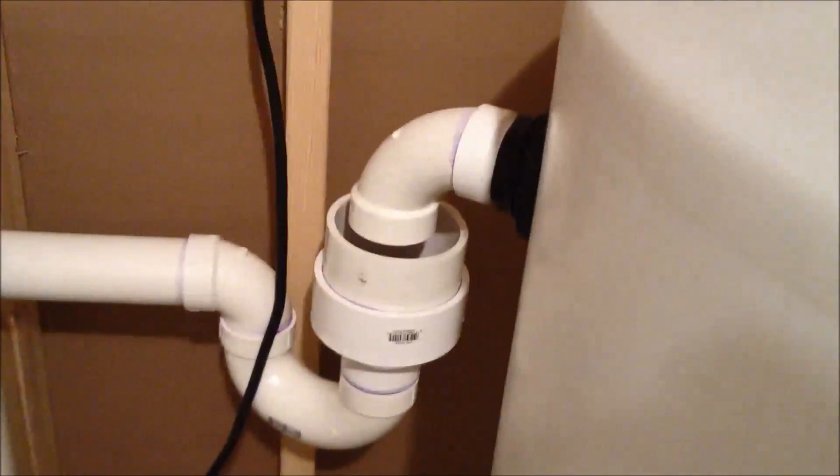This pipe just goes down and there's a screen filter in there. There's also an overflow back here so that if the tank gets a little too full, it'll just run out and get drained — drop into the sanitary.